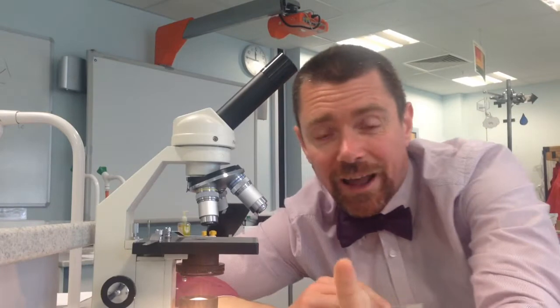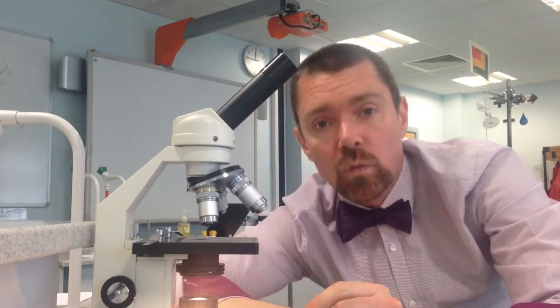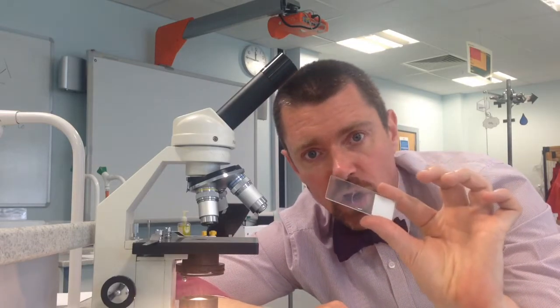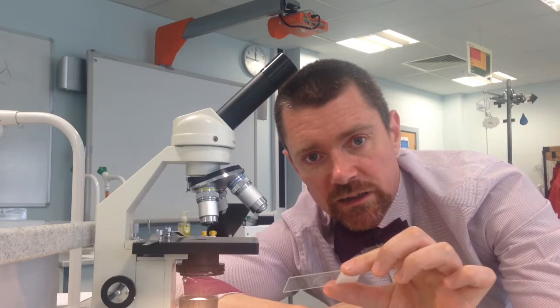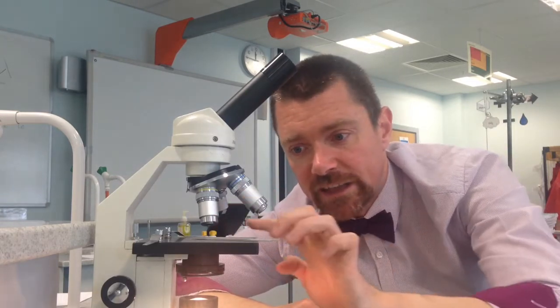We use the microscope to look at teeny tiny stuff. And when we want to use a microscope we need to put whatever it is that we're looking at — we'll call that the sample — onto a thing called a microscope slide, which is just a thin piece of glass. The first step is to put the sample onto the microscope slide. Once you've done that, the microscope slide goes on the stage.